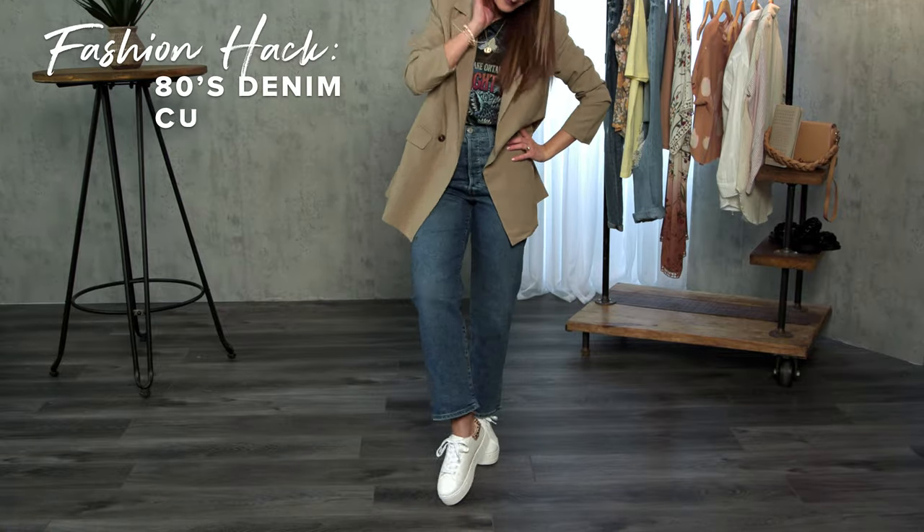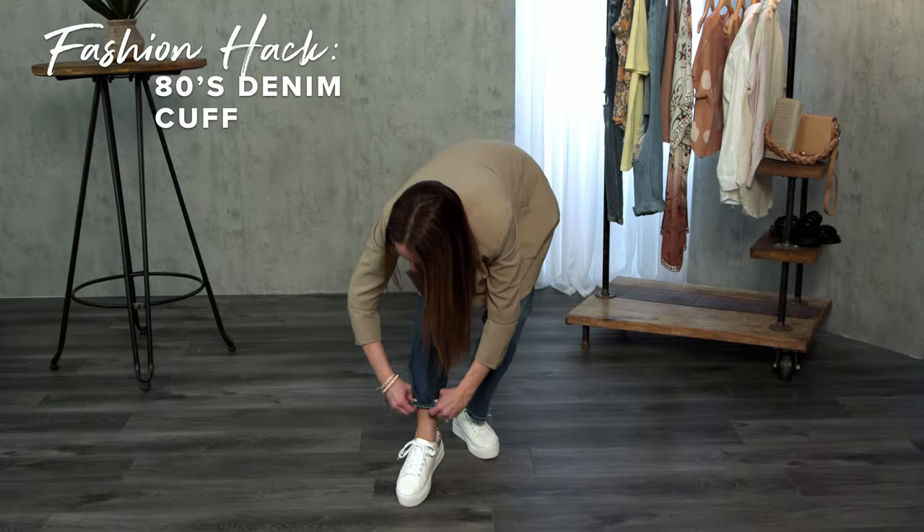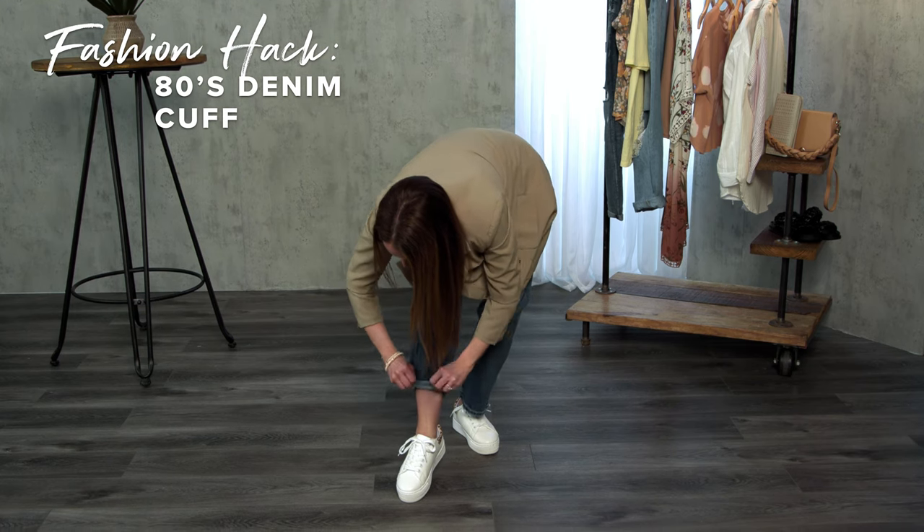Do you struggle getting the perfect denim cuff? Fold over your side seams, and roll your jean up twice to achieve this look.